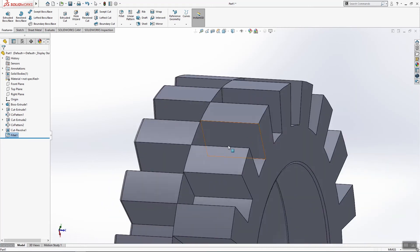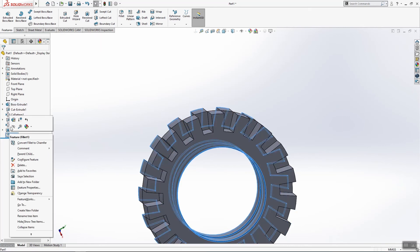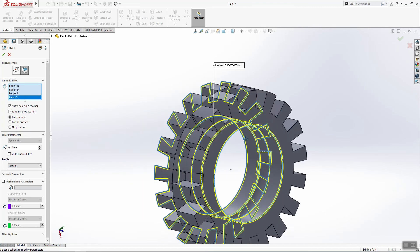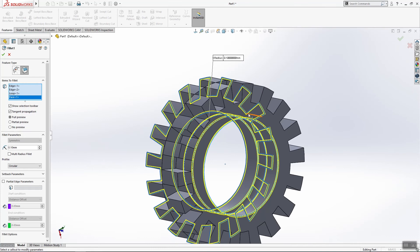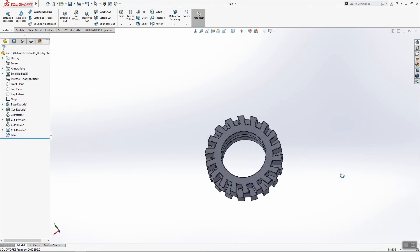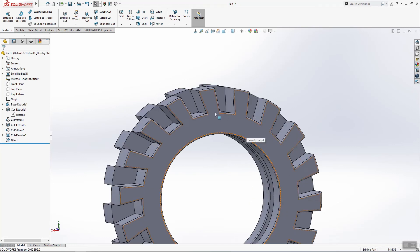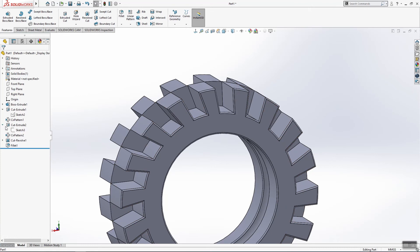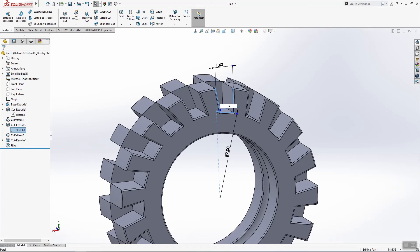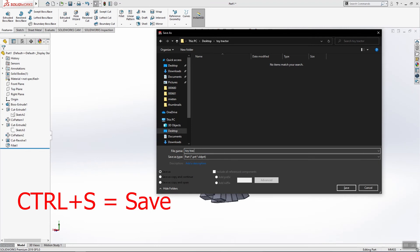So 0.1 — this set is okay but for this edge it is not, so one more time. Select this surface, click OK. One thing I made wrong here is this dimension is 12. Click Save.